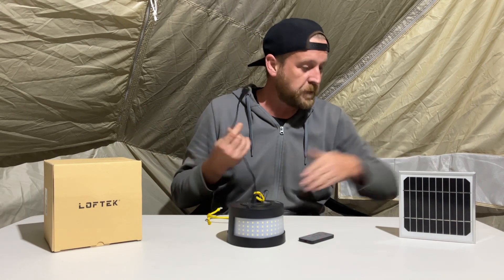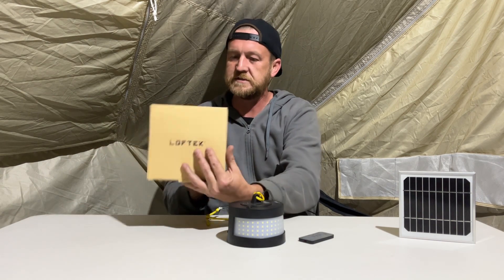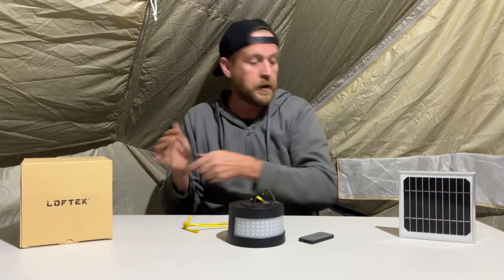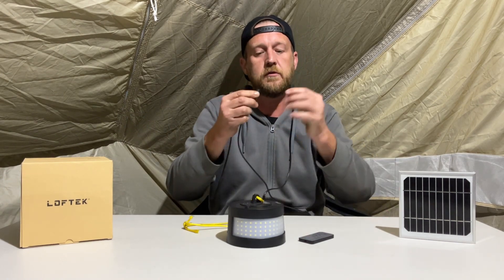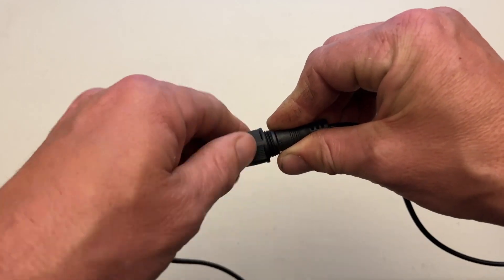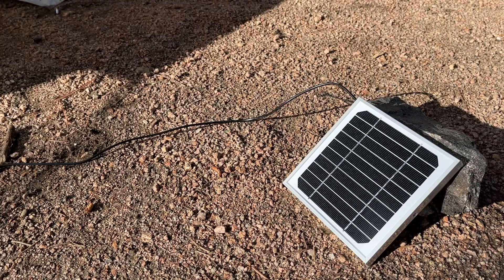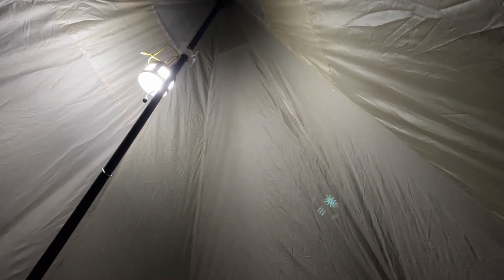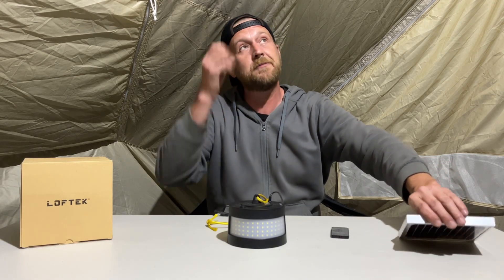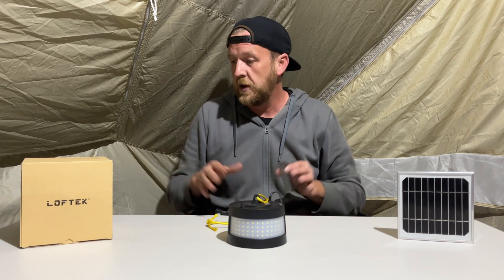IP65 rated means it's good for water resistance — waterproof but not for jetted water. The solar panel has a very long cord; I think it's four meters long. It's got a little plug that goes into the lantern — they plug together with a little screw-down to tighten it. The way I've been using it is having the solar panel outside with the wire running in to the lantern so it charges during the day. When the sun goes down and the panel stops getting sunlight, the lamp turns on automatically.